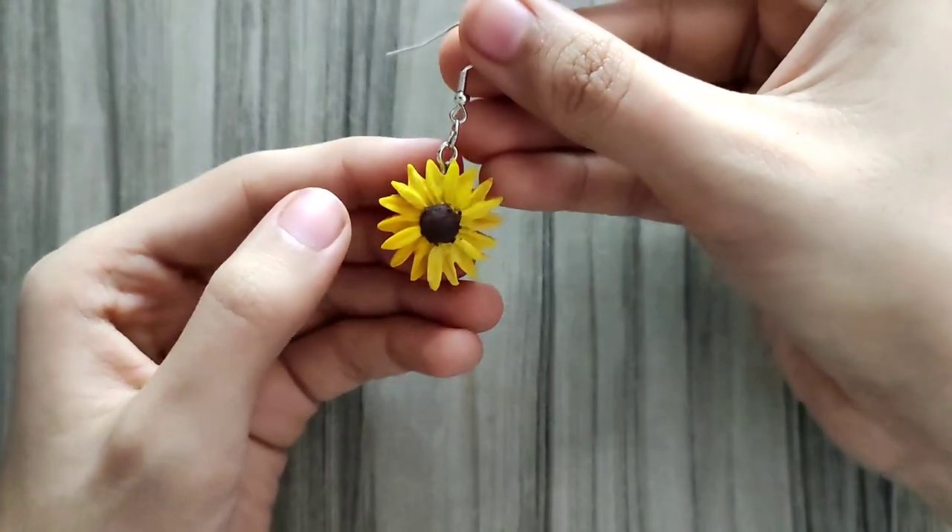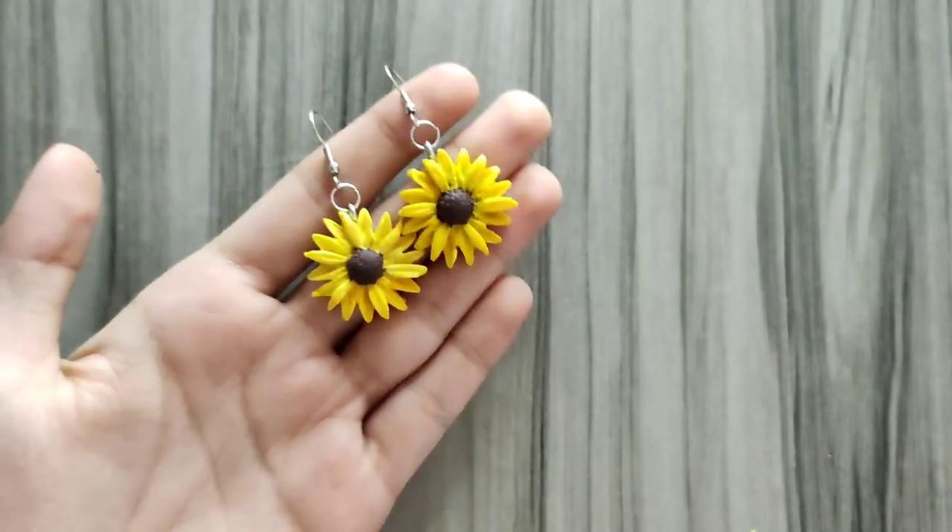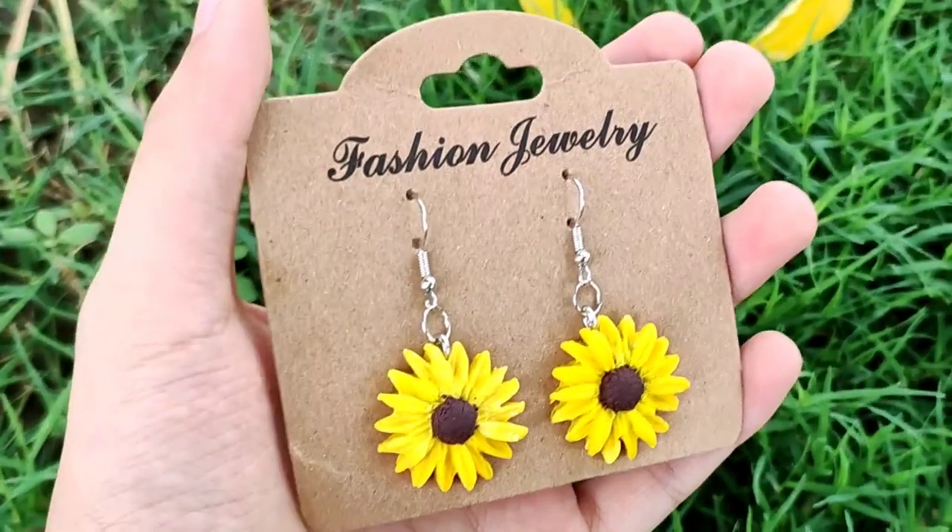Now here is how our earrings look like. Thank you for watching. Bye!